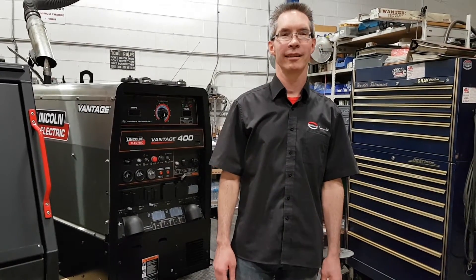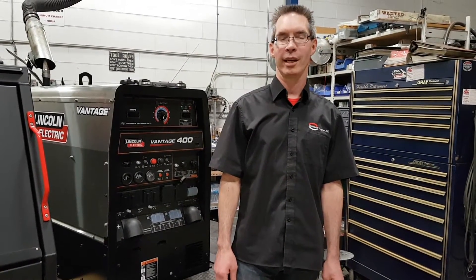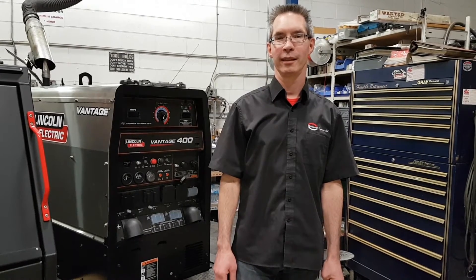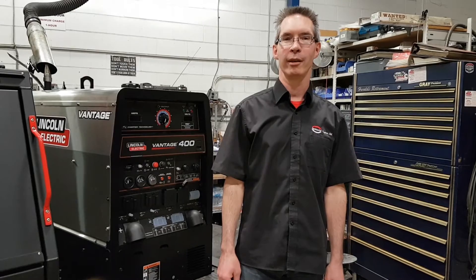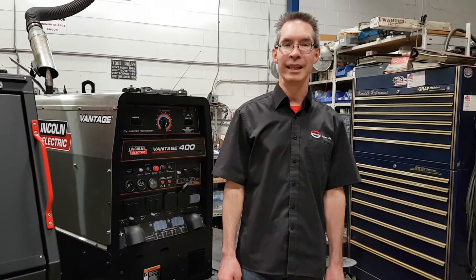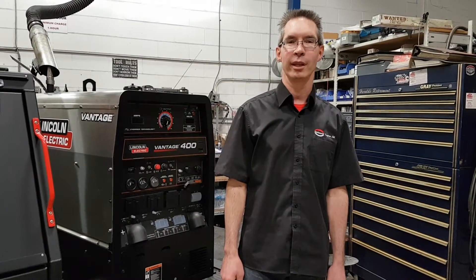Hi, my name is Dion. I work in the welding sales and service side of the industry. Over the years, we've spoken with many customers about their frustrations and their unique needs that they have in their industry.